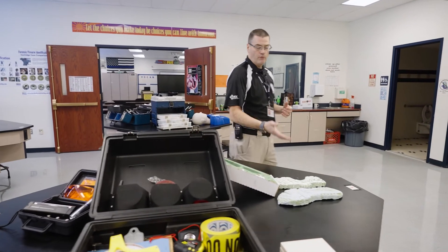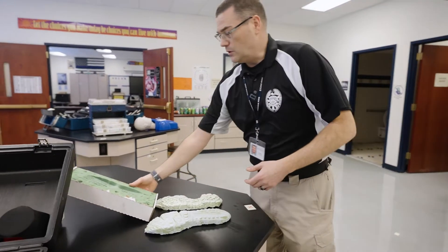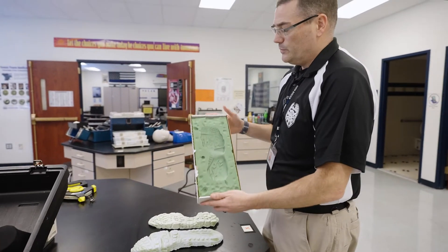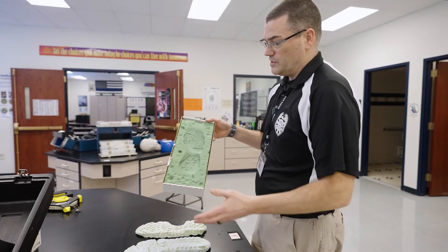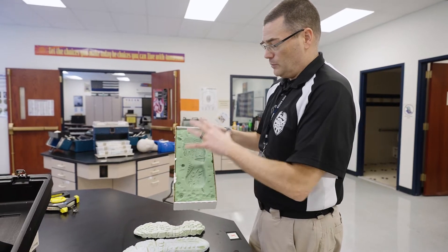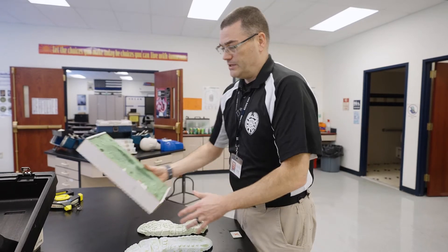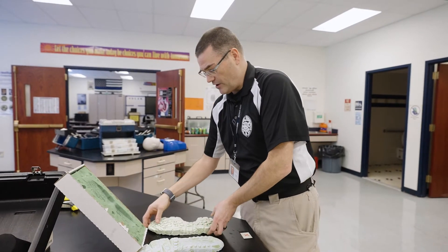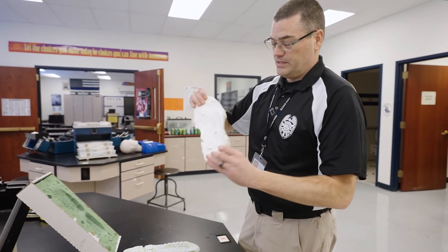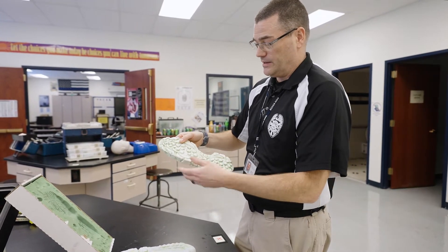As I mentioned before, the footprint and tire print identification — we have casting material that we use. So if we have a suspected shoe that might have been used at a crime scene, we would put that in the foam and then pour a casting material inside of it. Once that dries we get a hard piece of casted plaster like this that can help us identify it.